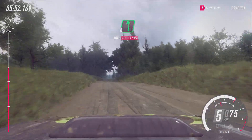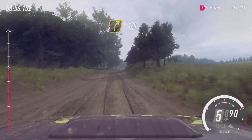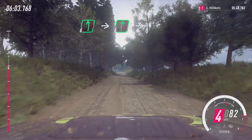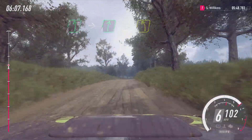Six left of a crest, low, 30. Four right long, 120. Flat left of a crest, into flat right of a crest, into four left, opens of a crest.